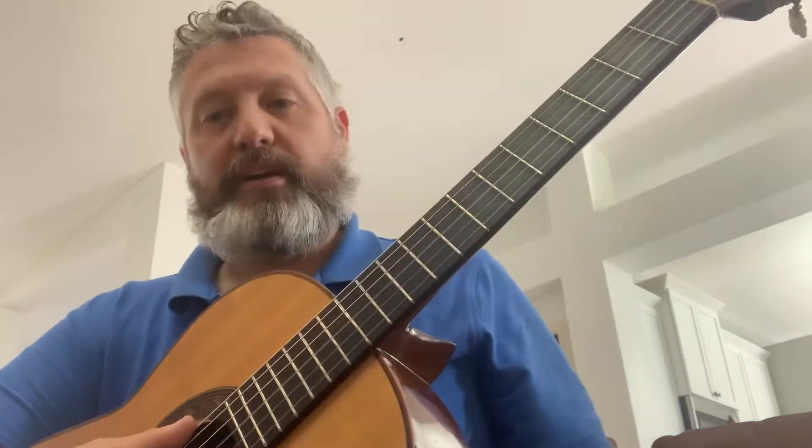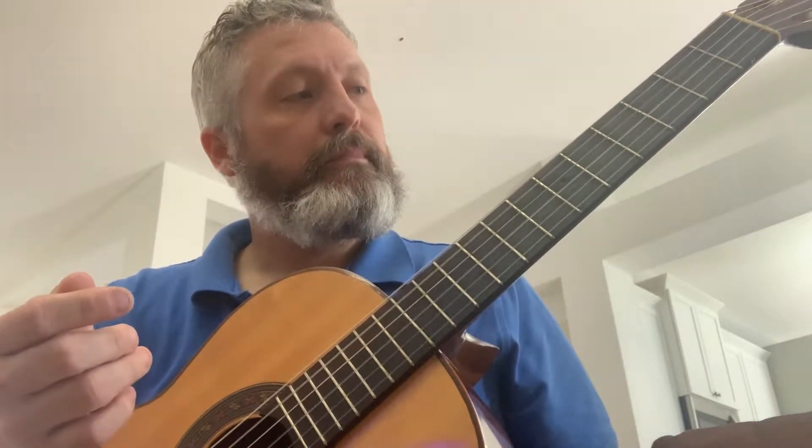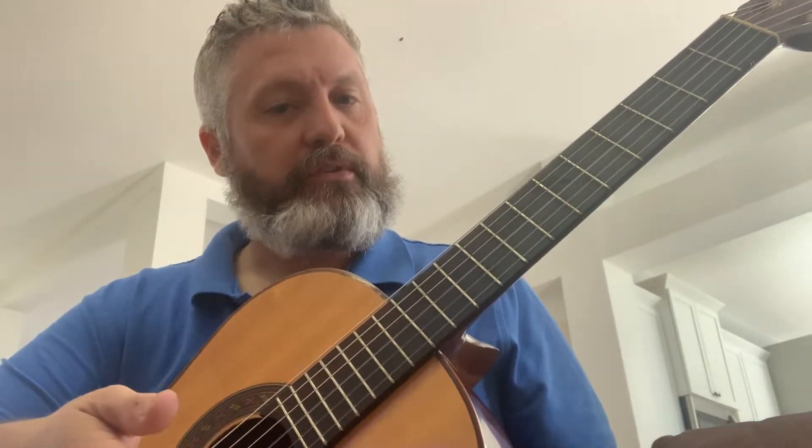This guitar is very even throughout the strings, with lots of sustain and lots of overtones.